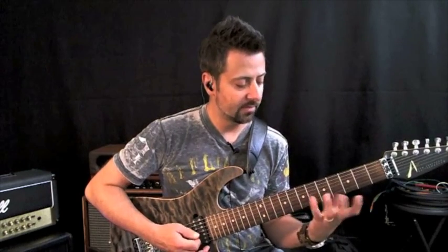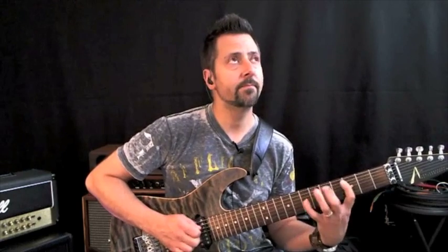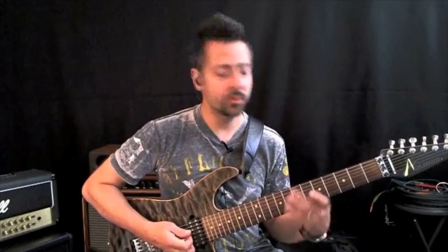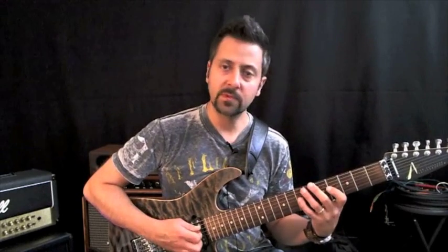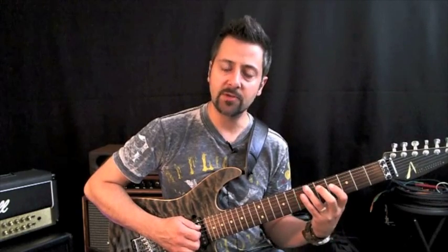You can also do three notes, one note, and then two notes. So essentially you're doing the beginning of the scale and then you're doing a D major triad after that.